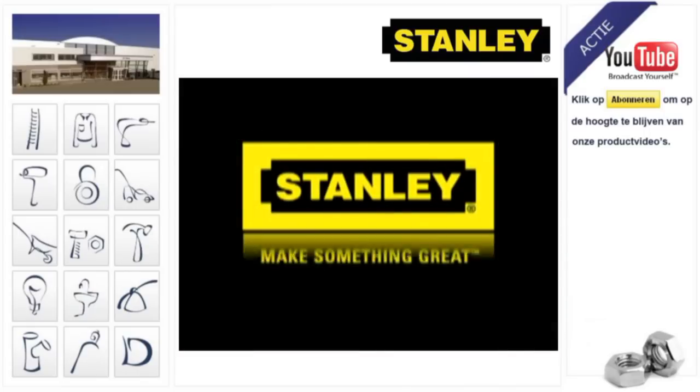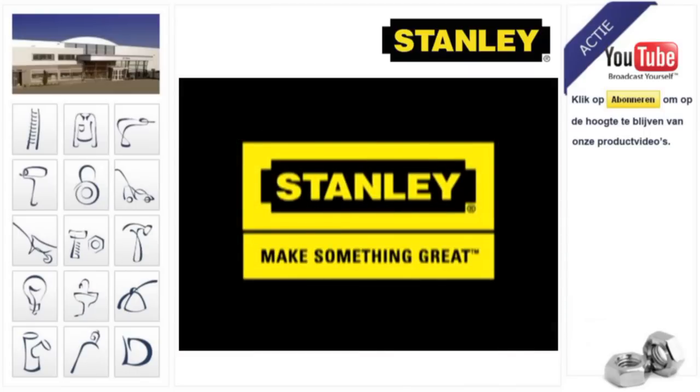Stanley. Make something great. See install leaflets for more information, or ask at the sales counter.